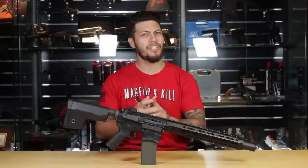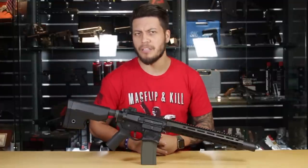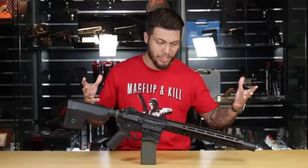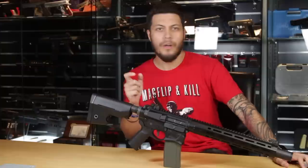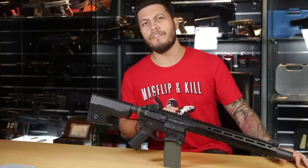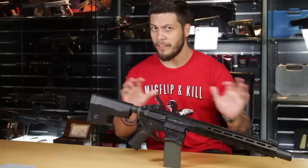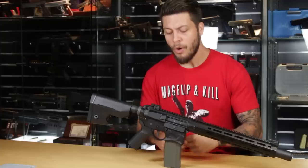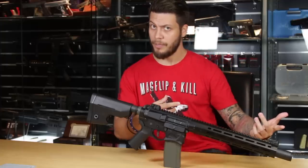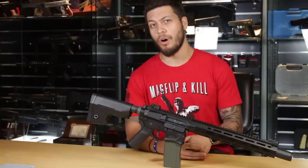Right away you're going to see some notable differences between this one and the previous one I reviewed. This one, with its namesake, has a Warthog on the lower receiver, whereas the Hellbreaker had a shark face inspired by the World War II fighter, the P-40 Warthog.